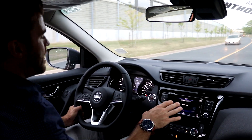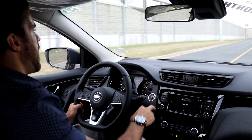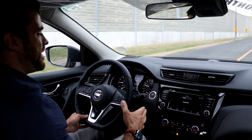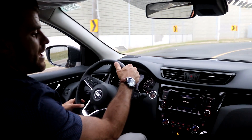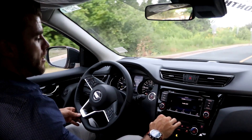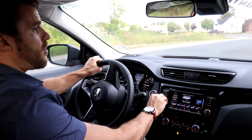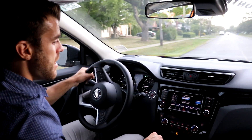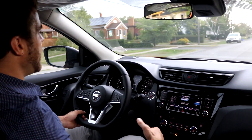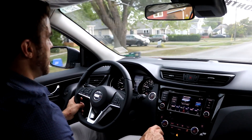Let's talk about the infotainment. We have the seven-inch Nissan Connect system. You can do Android Auto and Apple CarPlay, it has the parking camera, and you can get SiriusXM satellite radio with a subscription. It's an easy-to-use infotainment system. This SV model does lack built-in GPS navigation, so you'll need to connect to Apple CarPlay or Android Auto to use navigation.